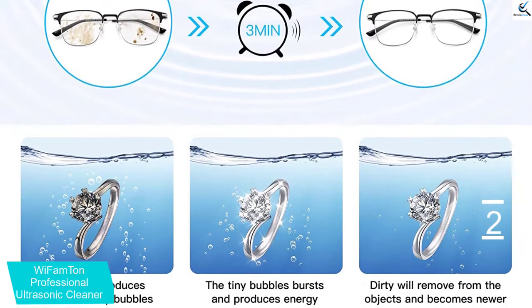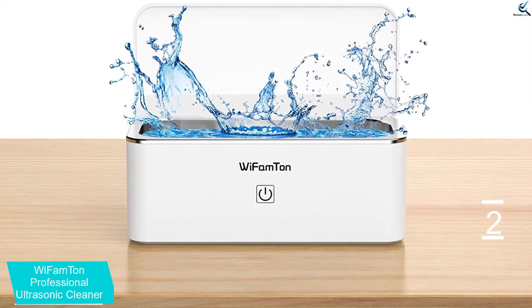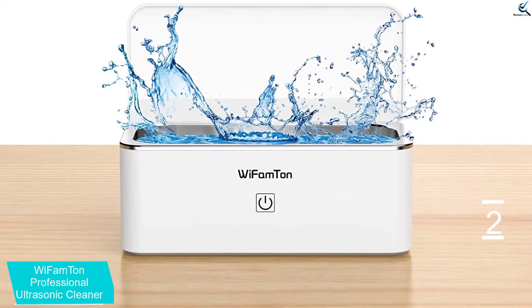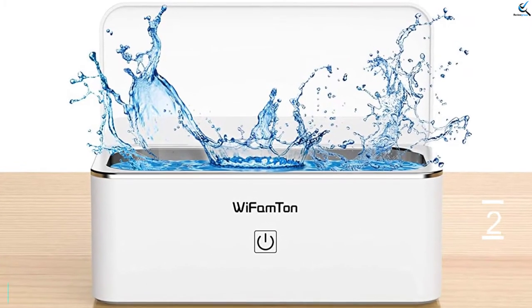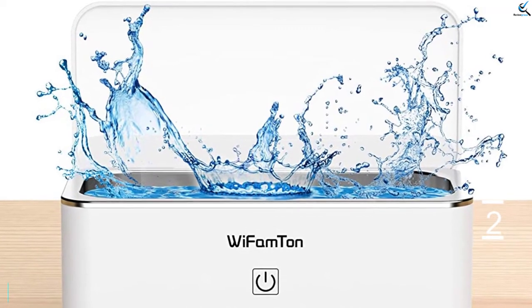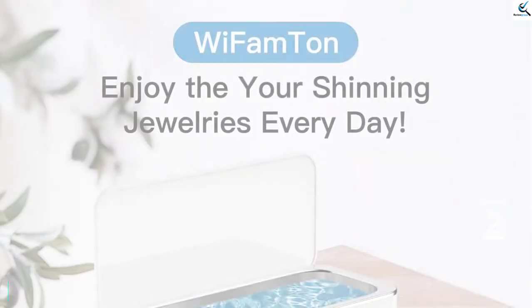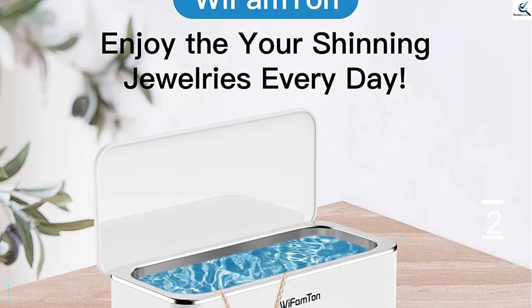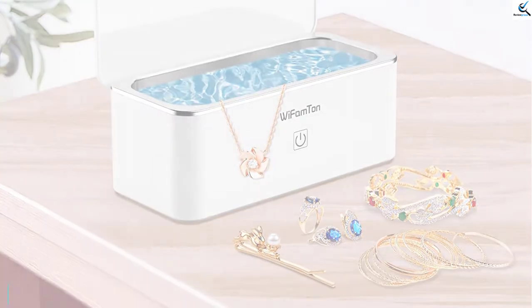You can use the jewelry cleaner machine with a wide range of items ranging from sunglasses, watches, rings, keys, and dentures to many others. It has durable stainless steel construction, which provides an extended use period and is also effortless to clean. The portable size design makes it effortless to carry to different places for maximum convenience. It has four anti-slip rubbers, which make it convenient to handle without sliding.